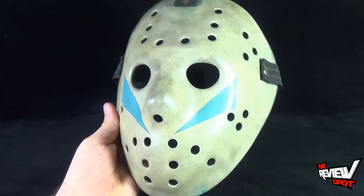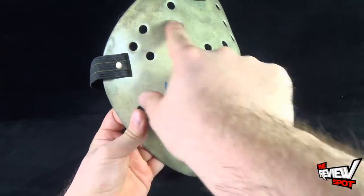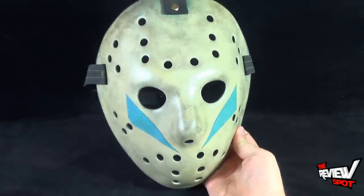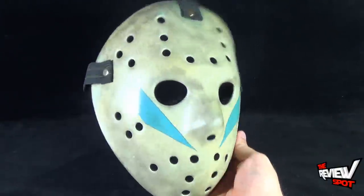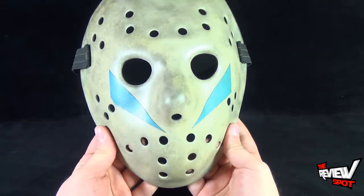It's not one singular color for the mask — it's not just one base coat of beige. They've overlaid different washes and darker paint layers to give it the look of an actual aged piece, something you would see in the movie. Even in the movie, the mask wouldn't be just one singular color; they would put a couple of different washes on it.